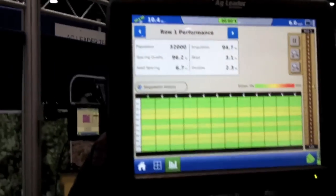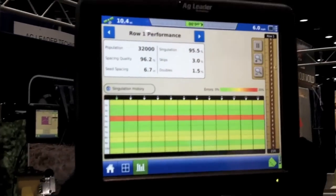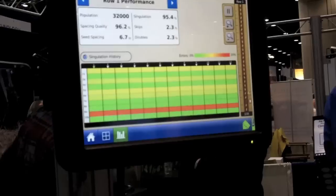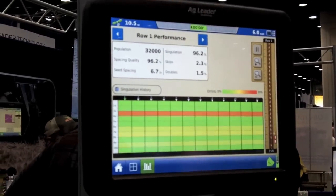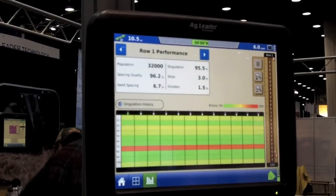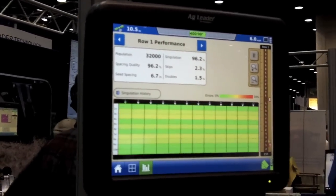Now, why is the downforce monitor and control really so important to a grower? Well, the more accurately you can get seed placement — you get one chance to plant, and if you can get it in there right the first time, that is definitely going to help you ensure a lot higher yields and a lot better profitability.